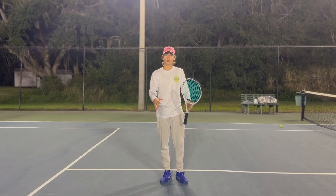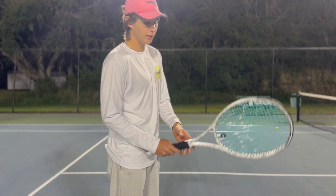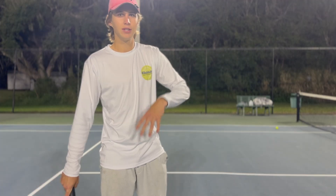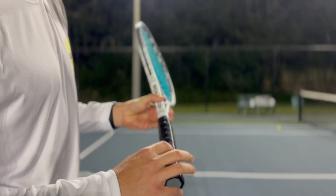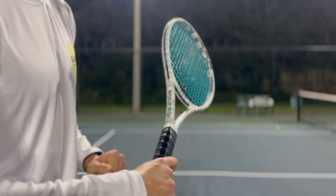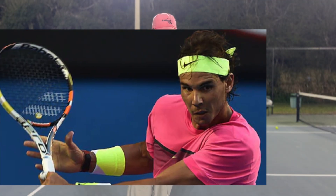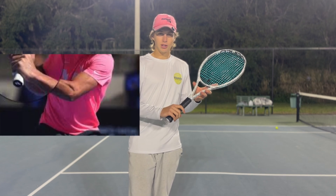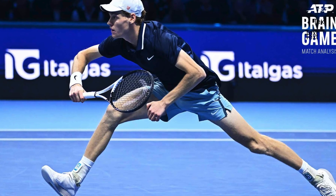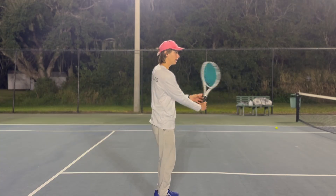Bonus tip on grip: you don't always have to use a complete continental grip on the volley. A lot of players use something in between continental and eastern. If you look at the ridges, continental is on bevel two — I like to go between bevels two and three and place my knuckle there. Many pro players use this on volleys and slices. Sabalenka, for example, uses close to an eastern on her backhand slices and volleys. It's okay to experiment between continental and eastern if full continental feels uncomfortable — the goal is to keep your wrist straight on both sides.